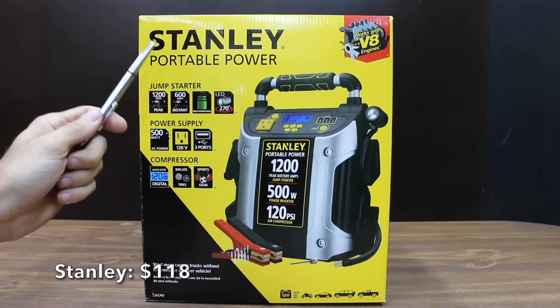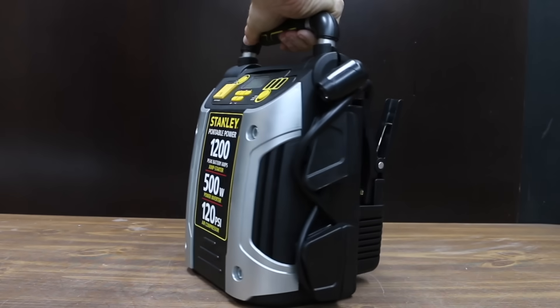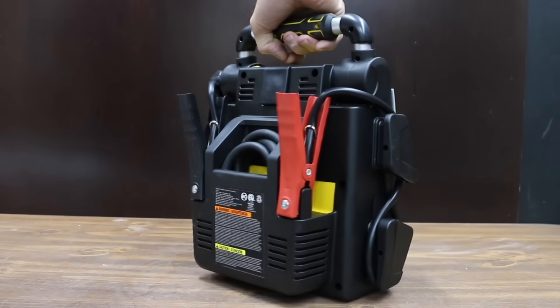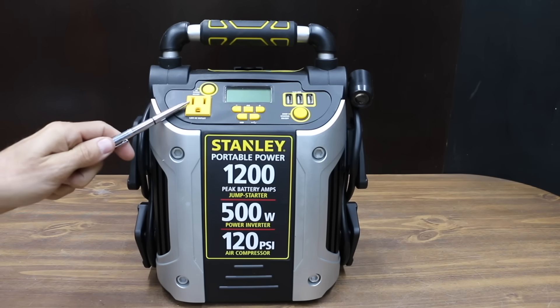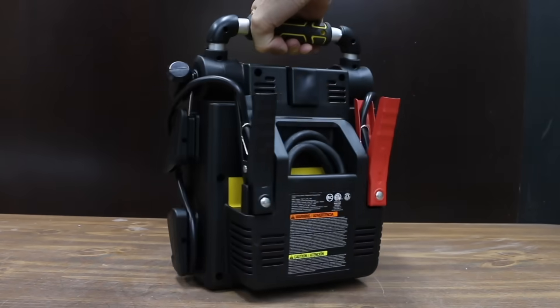At a price of only $118, the least expensive brand we'll be testing is made by Stanley. The Stanley unit has a sealed lead acid battery. The jump starter is 1200 amps peak and 600 instant. The power inverter is up to 500 watts. Stanley claims their air compressor can inflate a car tire. The Stanley has a 120 volt outlet and three USB ports, but does not have a 12 volt socket.